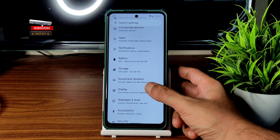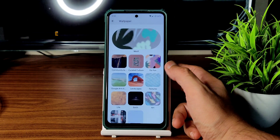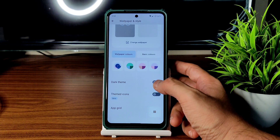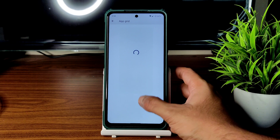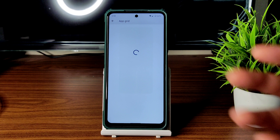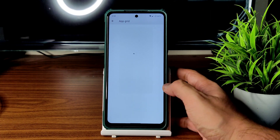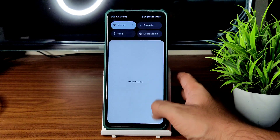Wallpapers and style is simple — all Android 12 based wallpapers are present. Themed icons are still in beta and the app grid size can be customized from 2x2. It takes a little bit of time to load for the first time. Fingerprint and face unlock already shown — coming to quick settings, all the basic toggles are working fine.